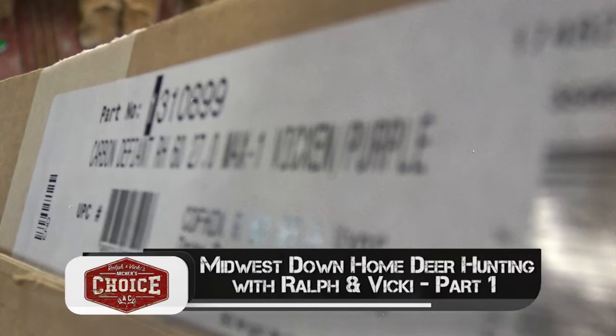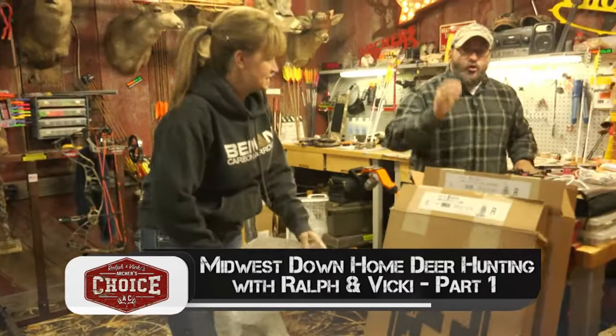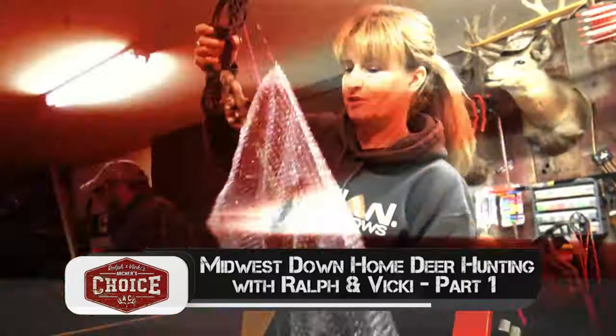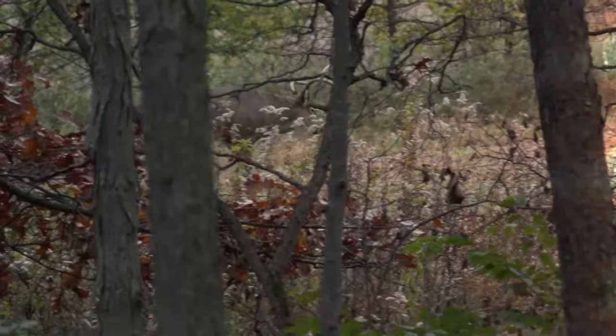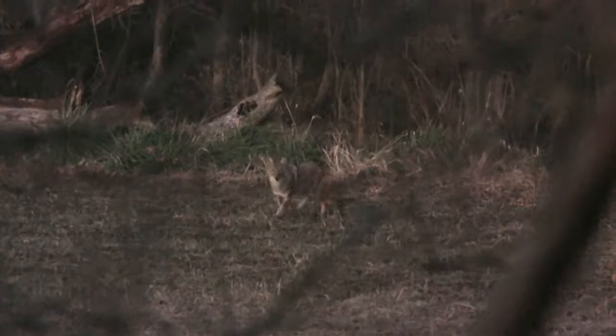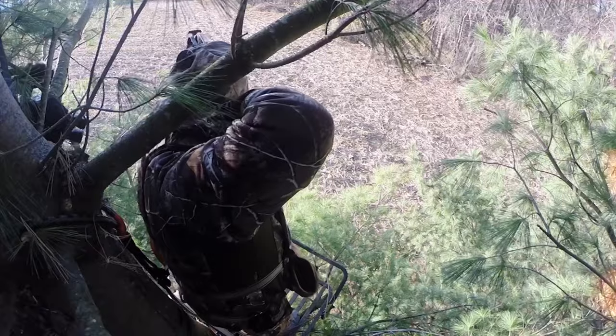Coming up this week on Ralph and Vicki's Archer's Choice. The new hoists have arrived. Carbon Defiant. This is a lifestyle. This isn't something that you live just come October 1st or September or whatever. This is 24-7, all year long.